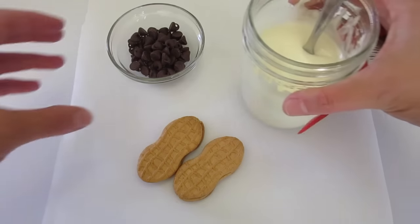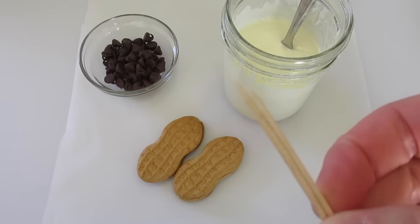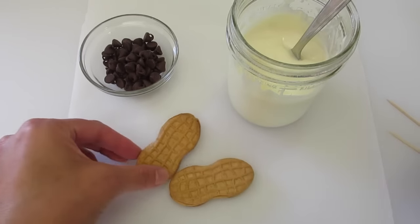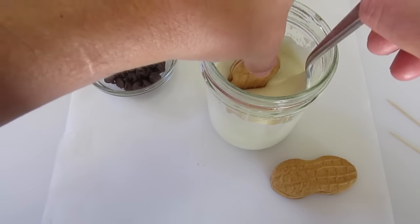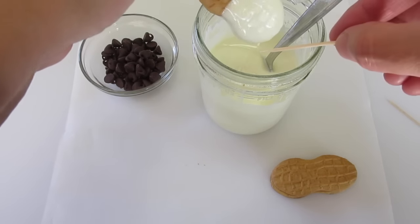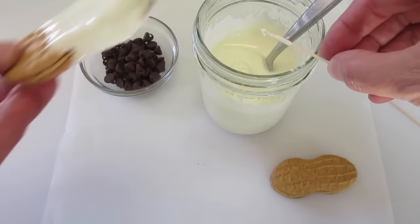I've got my chocolate melted and my chocolate chips here. A handy tip: use a toothpick to get the excess chocolate off your cookie. Now that the chocolate is melted, I'm just going to hold the end of the cookie, dip it down in here like this, and let it drain for just a little bit. If you want to get the excess off, just take your toothpick and scrape some off the back.